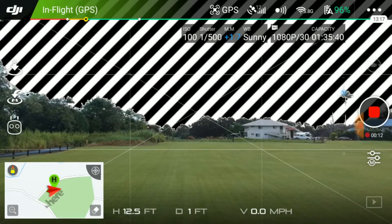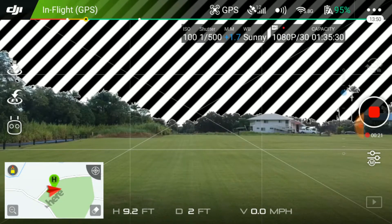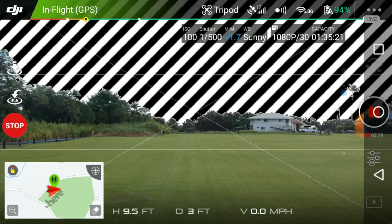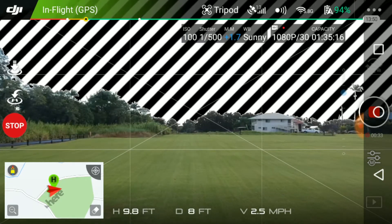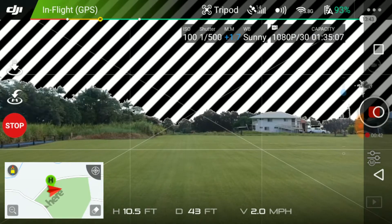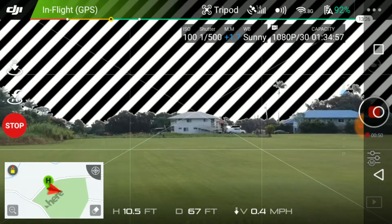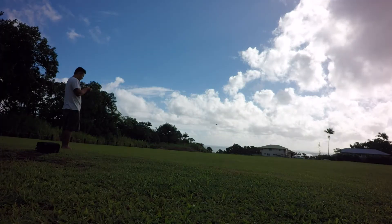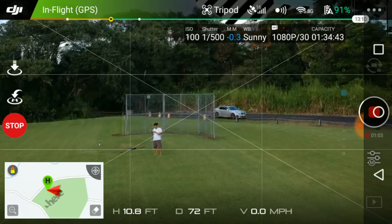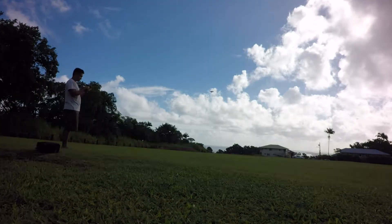I'm going to fly roughly about 10 feet up so we don't have to deal with any ground effects. Let's fly at the slowest mode — tripod mode. We're going on the first pass. I might just go halfway because it's not going any faster. We're looking at about 2.2 to 2.5 miles an hour. Not very exciting. Let's turn around halfway — it's not going to get any faster. It's topping out at about 2.5 miles an hour.